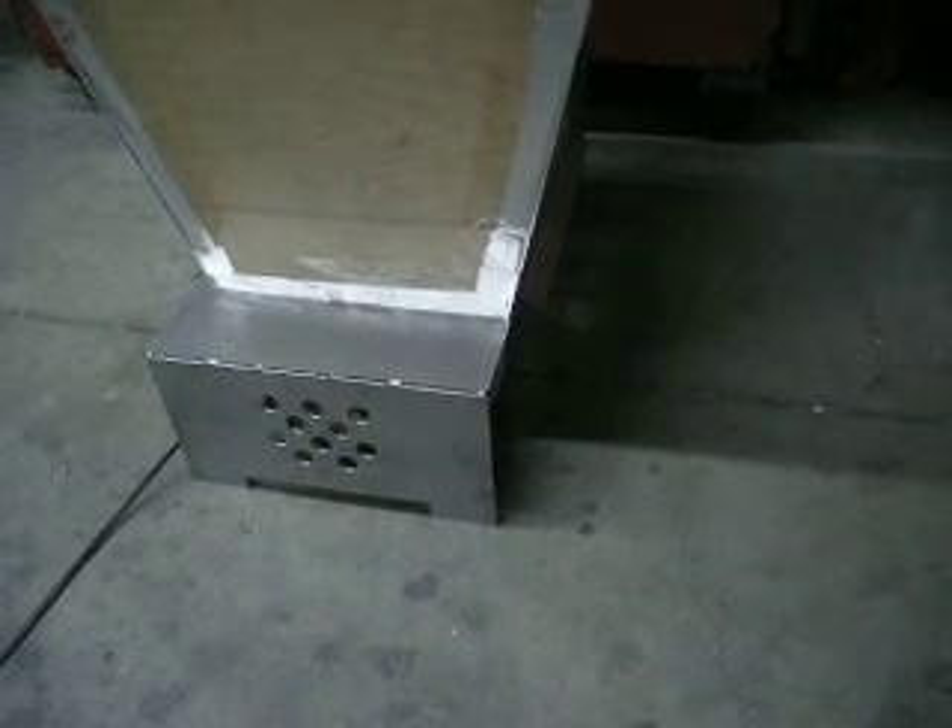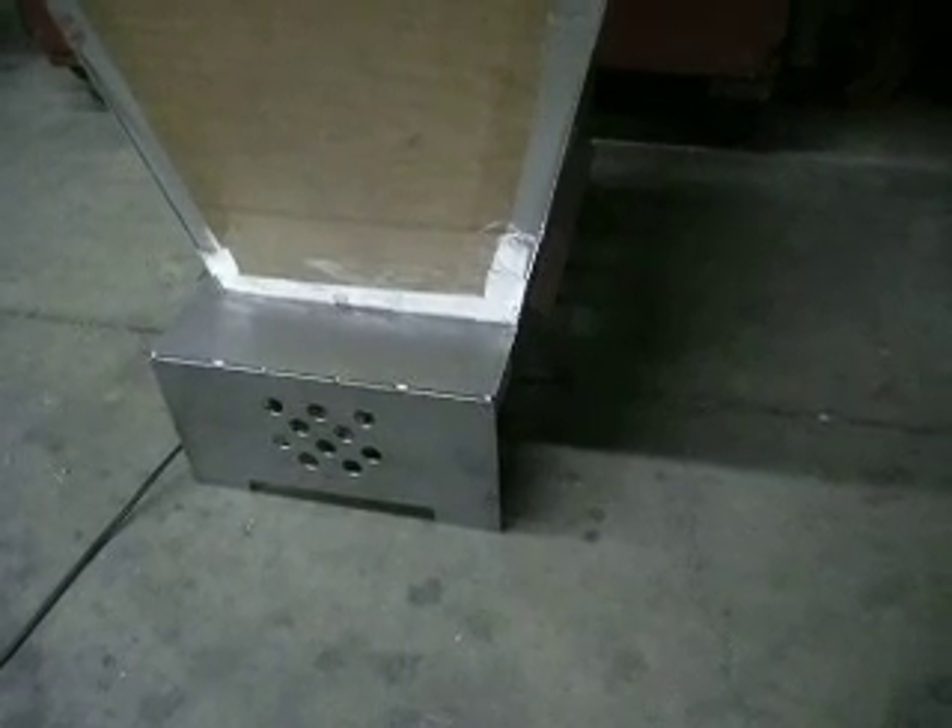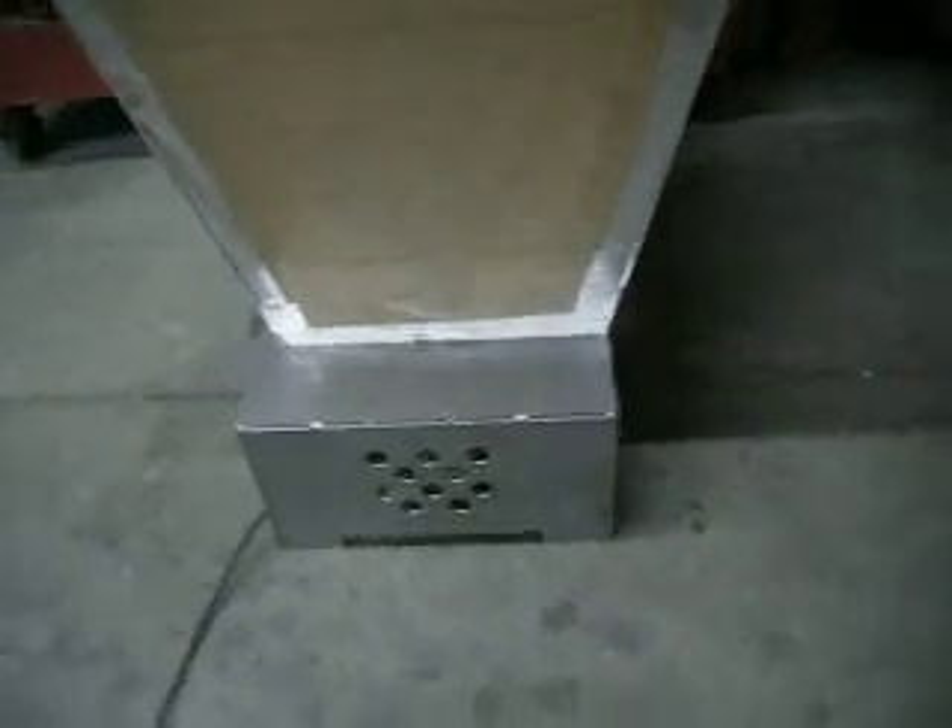Just a little base we made for the heater. We took our Walmart heater out of the plastic base it came in. We had to remove the controls and the tip-over safety switch, and then we made a neat little 14-gauge steel box to put it in.